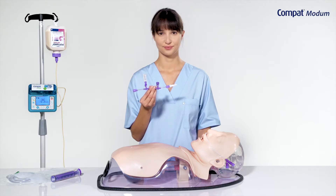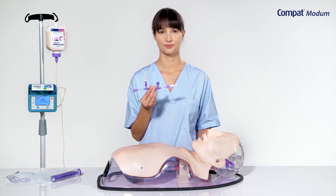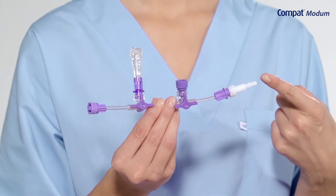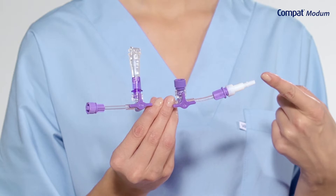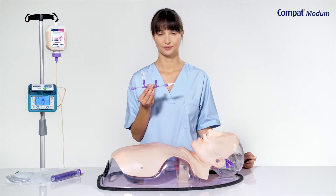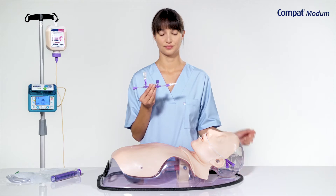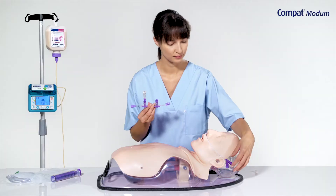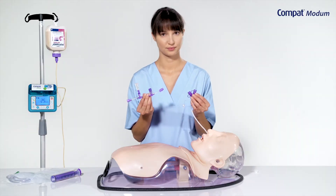Compact Modem can be connected to most enteral feeding as well as funnel type drainage tubes. Leave the white adapter in place to connect to funnel type Levin tubes, Salem sumps and Enlock feeding tubes. Compact Modem also has the new enteral specific Enfit connector. Remove the white adapter to connect to Enfit feeding tubes. Screw the Enfit connectors together.